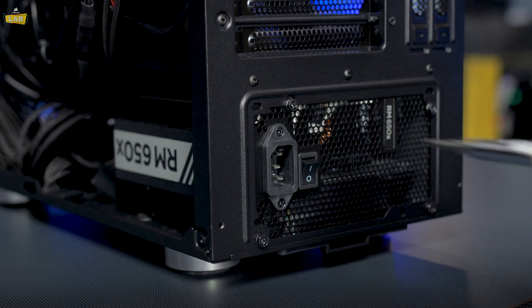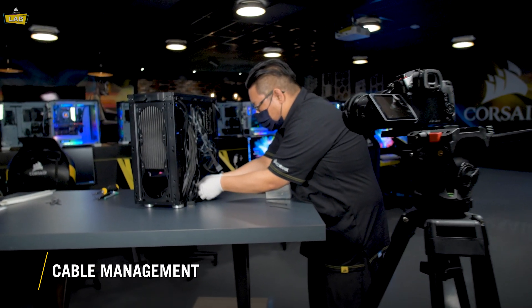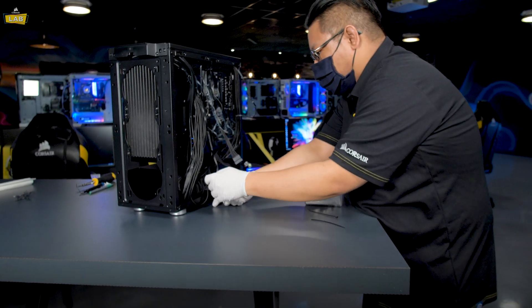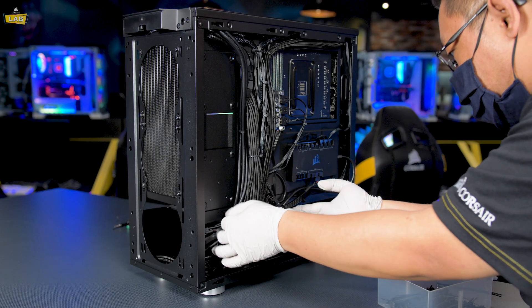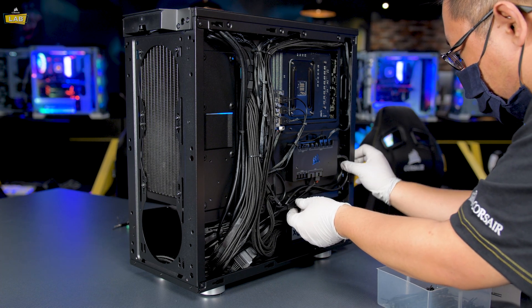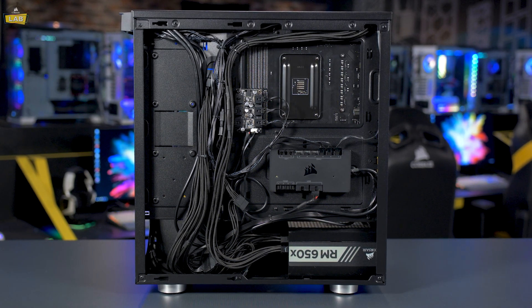With our power supply finally installed, we've arrived at the fun part: cable management. Thankfully, our modular power supply has helped reduce the bulk of cables we needed to power everything, but we still want to make this presentable, so I'm going to grab some zip ties and wrangle some of this rat's nest. If we did this right, the cables should be out of the way so they're not super visible from the motherboard side of our system, and we should be able to quickly identify which bundle of cables is which in case we need to get at something for a later upgrade.